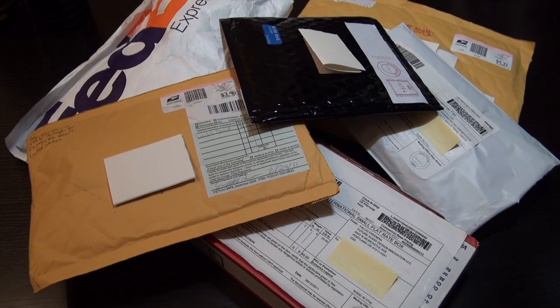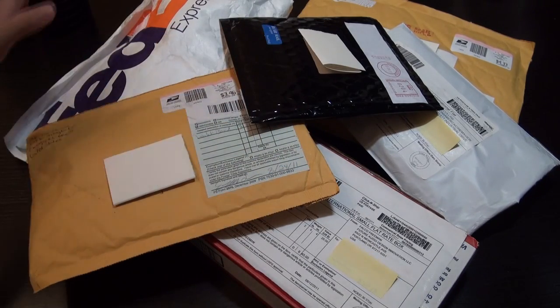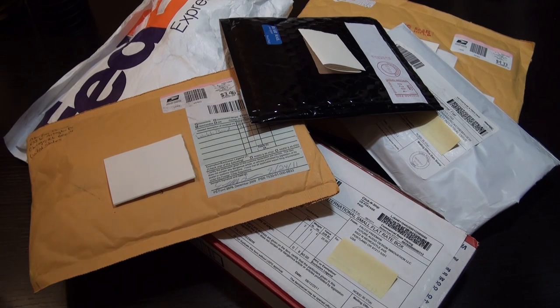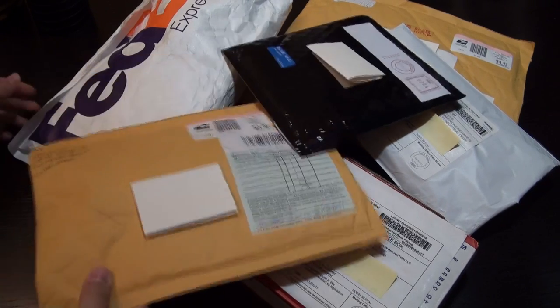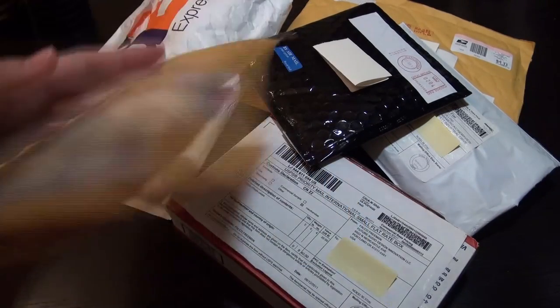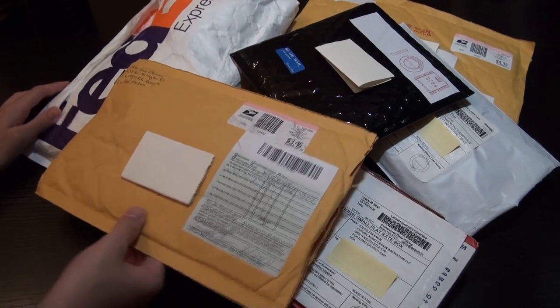Hey guys, what's up? It's Jay Tech Talk here with a really special 6-in-1 unboxing for you guys. So what happened was in these 4 days, and only 4 days, I actually received like 6 packages with 5 of them from companies that sent out products for me to review, and one of them which I won on Facebook. So this is really exciting — I'm kind of stressed but really excited because all these packages came in such a short amount of time, and it's going to be hard work to get reviews all up and try all these products out.